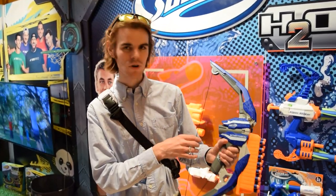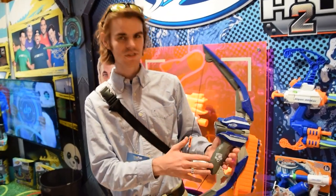Hey guys, it's Jack. I'm at the Hasbro booth at New York Toy Fair 2016, and this is the Nerf Elite Stratobow.